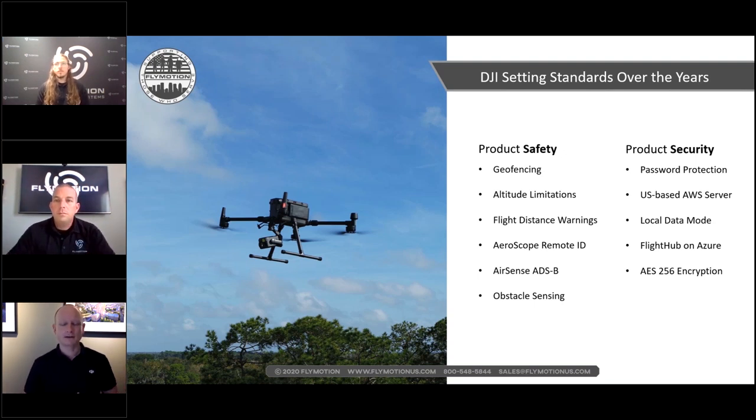As enterprise and commercial drone use grew, DJI had to adapt. Police, fire, and utilities inspection operators might have proper approvals to fly in controlled airspace near airports. DJI created the Qualified Entities Program — a program written up on the public safety site — where public safety entities can get fully unlocked aircraft, provided they have Part 107 certification and proper approvals.